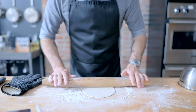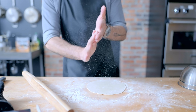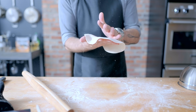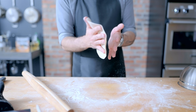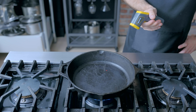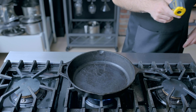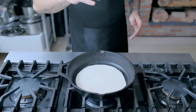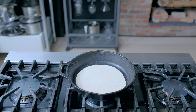Grab a 50-gram or golf ball-sized ball of dough, roll it out as thin as you can possibly get it, then pass it back and forth between your hands to knock off any excess flour. Bring it over to the stovetop where you've got a cast iron pan preheated over medium-high flame to a surface temp of 475°F, or just lightly smoking. Pop in the roti and let it sit for about 60 seconds undisturbed.